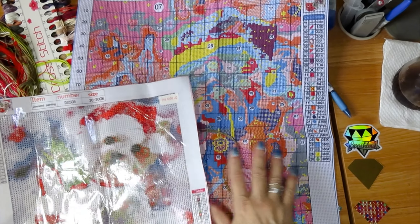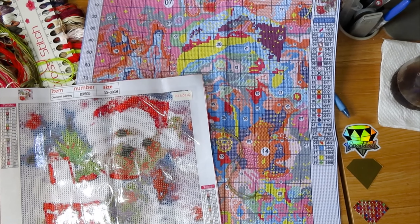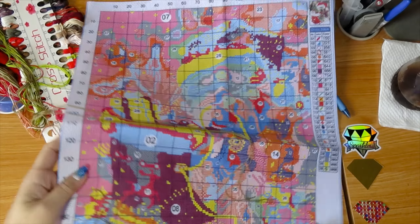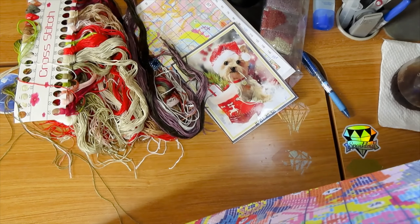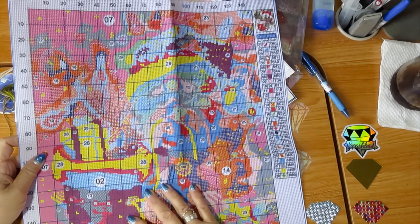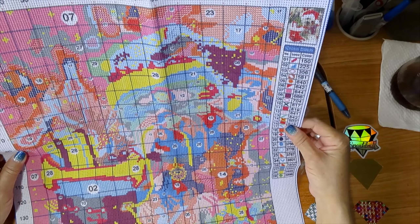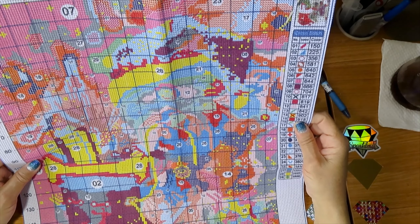You know, this also helps you to decide which one you're going to frame or give away — you can give away one and frame the other one. So this is a 40 by 50. There's a lot of color blocking, so this one should be easy to do. It's all full stitch — no back stitch on it.